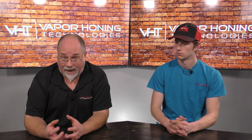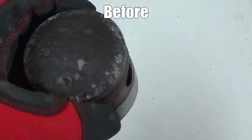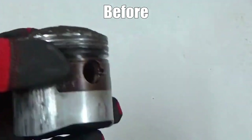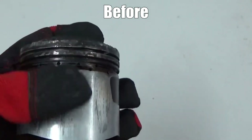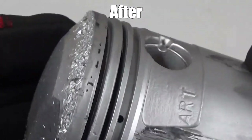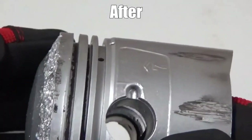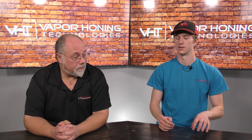Soda works really well for those guys who want to clean parts and are more concerned with getting media out of the part. Some people are concerned that media will get trapped inside machined parts and they won't be able to get it out — with soda it does dissolve. Soda is not going to give you that bright shiny finish, but it will clean the surface itself; it's going to be more of a dull matte finish. It does a much better job than just your standard parts washer because you do have a little bit of an aggregate in there.